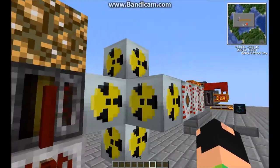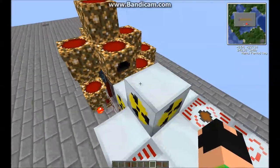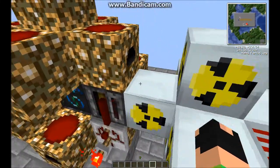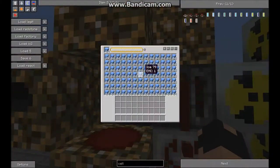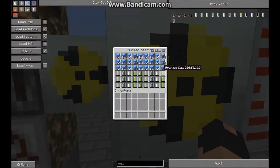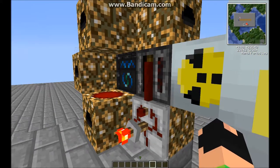Hi guys, it's Firebeats here and I'm showing you a tutorial on an ice-cooled reactor. This is my setup and it's half filled with uranium cells, but you can add more or take some out. Many times it will depend on the server lag really on if it will overheat or not, so I've just kept mine with 27 cells in there.